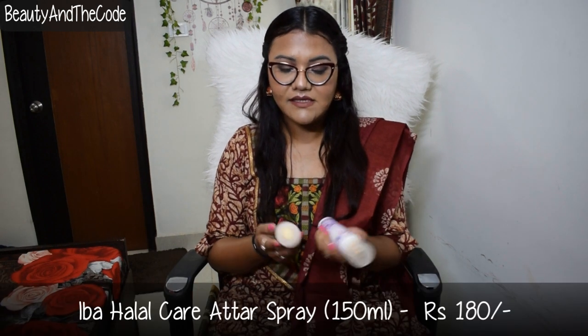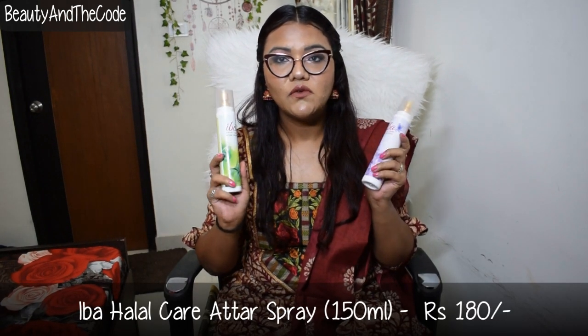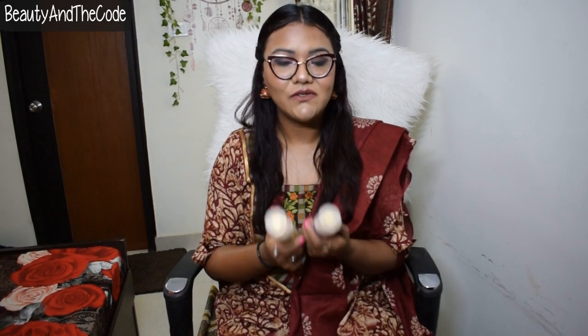Today's video is going to be a product review for the Iba Halal Care Attar Spray. I'm going to review these products because they are quite affordable and they are water-based fragrances. These are meant for sensitive skin, and I hope the overall review is helpful for you guys in deciding if you want to go for alcohol-free fragrances or body mist at a reasonable price.